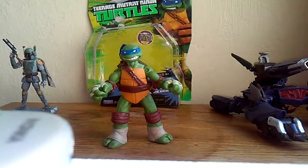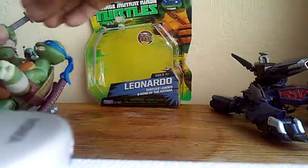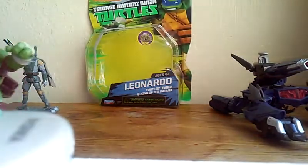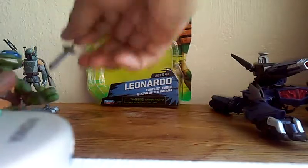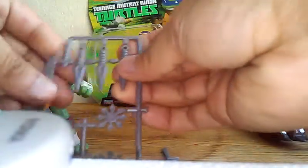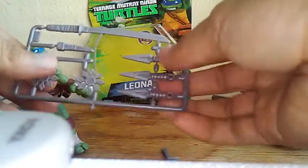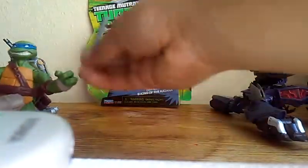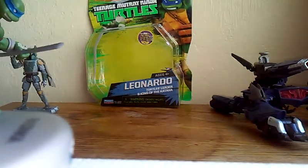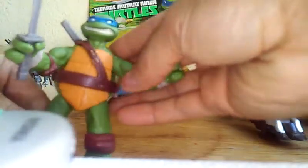So this Leonardo comes with his two blades and a lot of accessories too. I've gotta take them off — they come packaged on these old school generic military toy sprues, that's how all the weapons come. I'll pick them all off. This toy's pretty cool man.